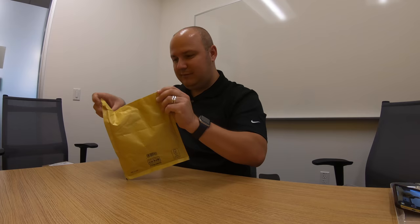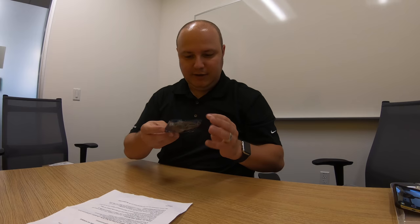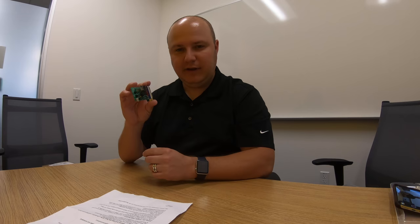Hope I didn't mangle anything inside. We've got some important paperwork, which I'll definitely be reading over later on. And also — drum roll please — a little foil anti-static package contained within this. That is super cool. So this is a Wi-Fi modem.